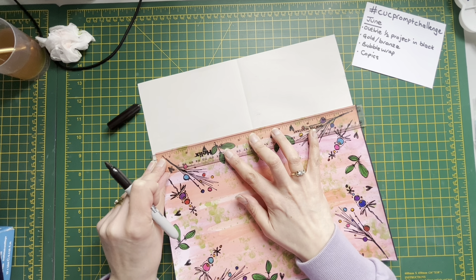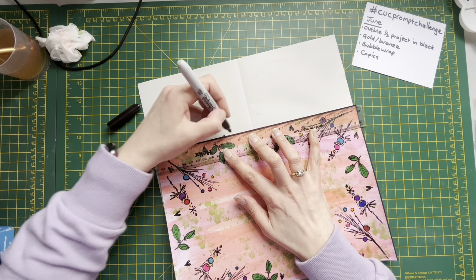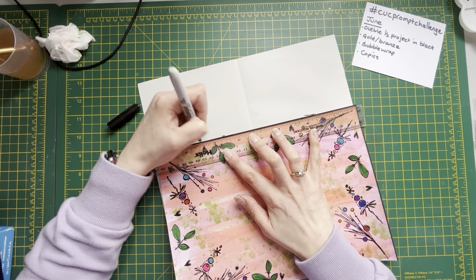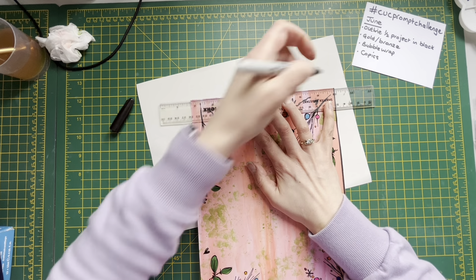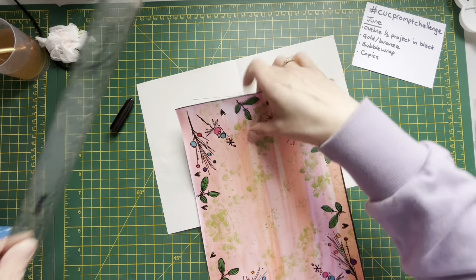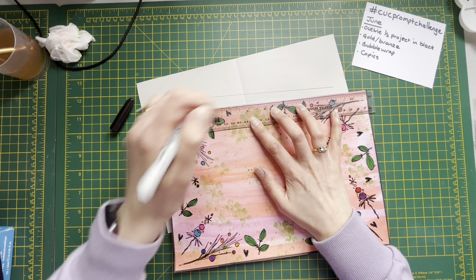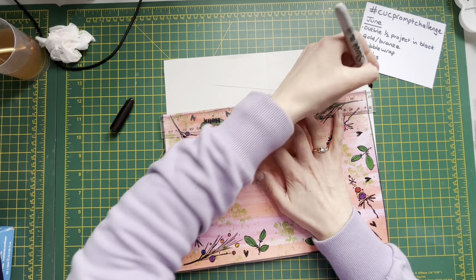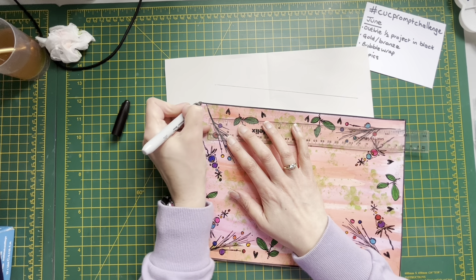So I think what I've got left to do is add on the top - I'm thinking maybe flowers. Obviously that's going to be the next stage that I'll come back with for the final stage.